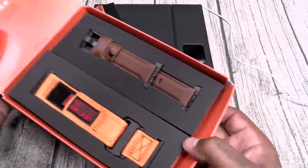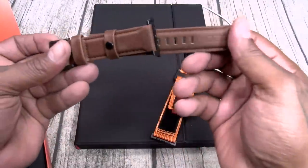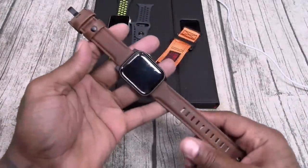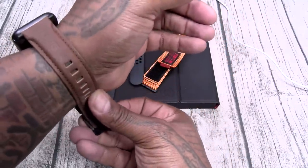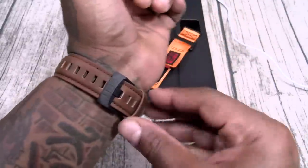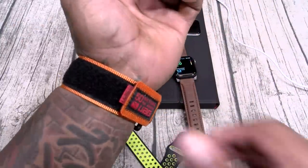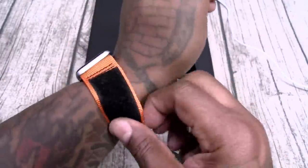We got some UAG watch bands — let me take a look at these real quick. This is just a rugged strap. And they got a nice brown leather band too. Let me slap these on and see what they look like. Here's the brown UAG — this one is kind of sick. Tuck it right under. This is hard right here — nice little leather joint. Now let me slap on the Velcro one. Here's how the Velcro one looks — real simple, just Velcro it right on. UAG branding on it. Slides right off.